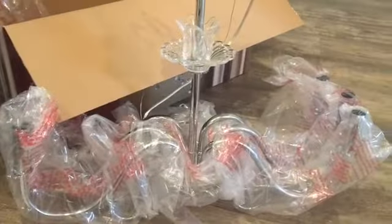My husband turned off the breaker. Every time you do a replacement of light fixtures, you want to turn off your breakers so that you don't hurt yourself. We're getting started — so excited!